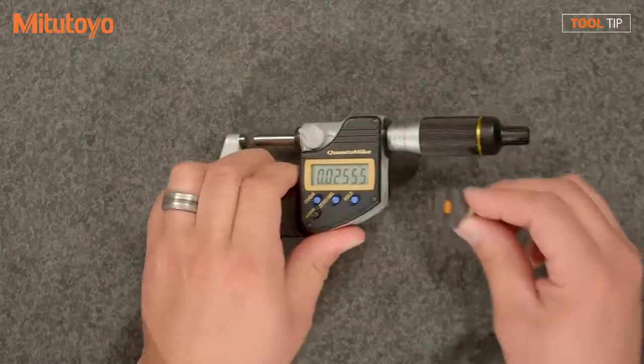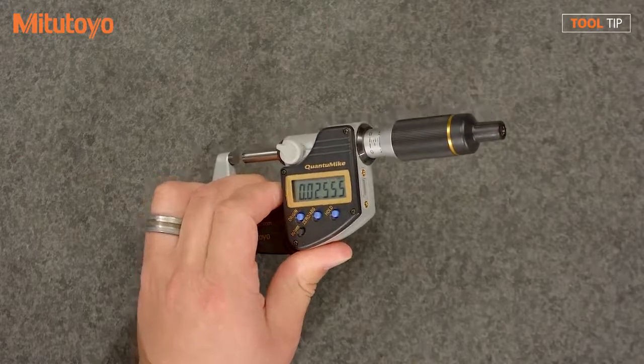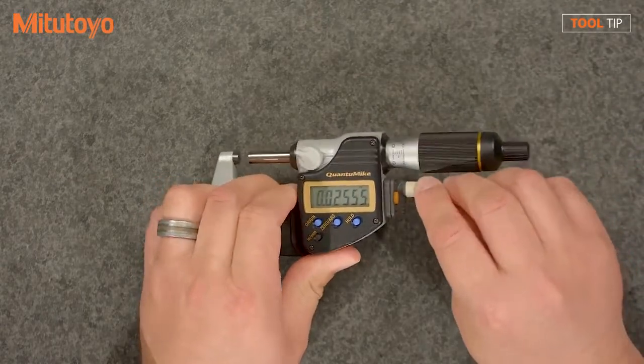When using a coolant proof micrometer, a Type B cable is recommended. However, if you're using the micrometer without a stand, it may be more advantageous to use a Type A cable.